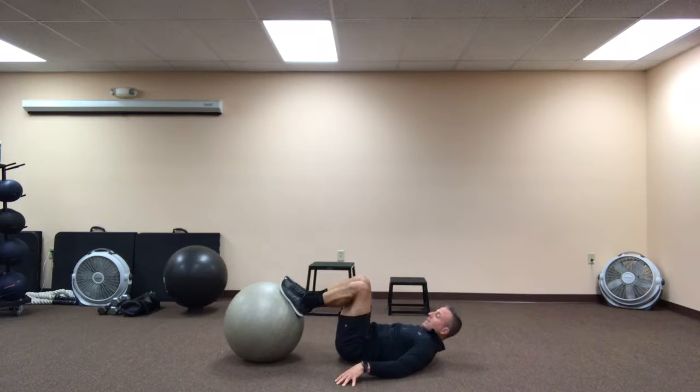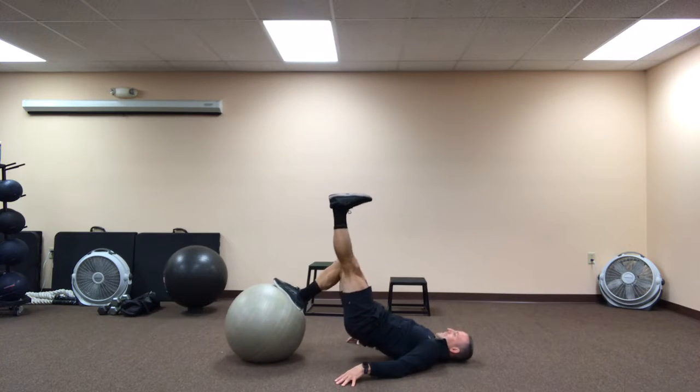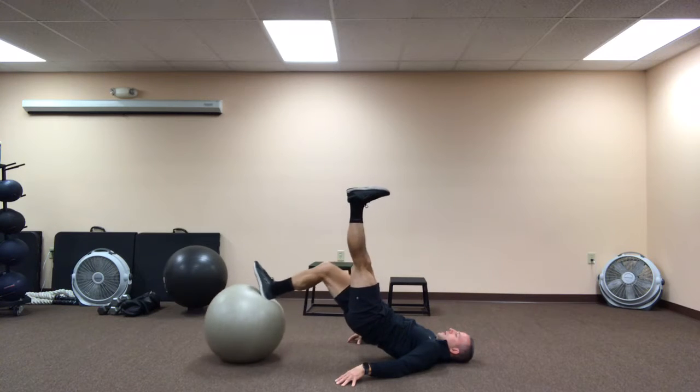To take it to the next level, we're going to a one-legged hamstring. Extend, push through that right hip, activate that right glute, lock out your left leg, extend that ball long, pause, pull back in, pause, and repeat.